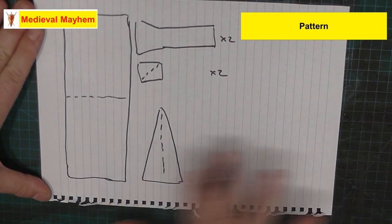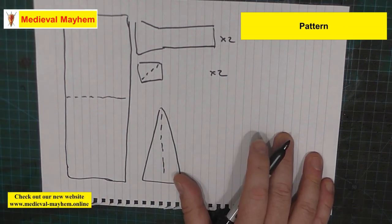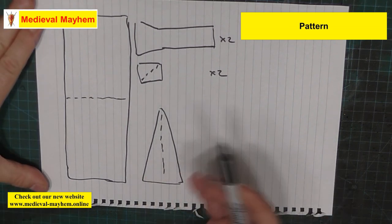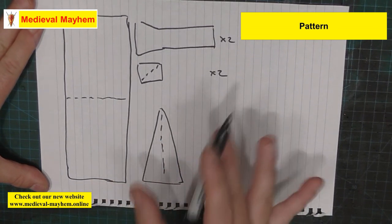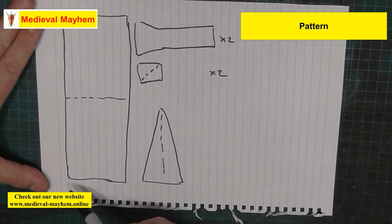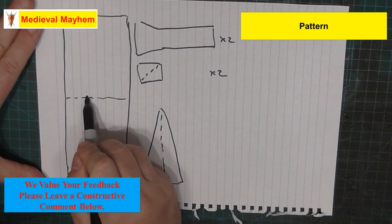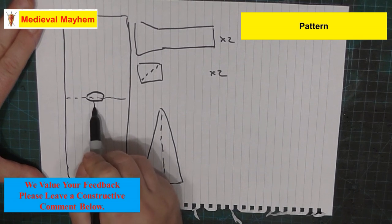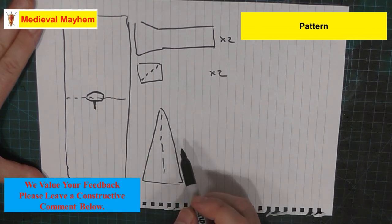This is pretty much how simple everything is. This is based on what we call extant finds - actual finds from archaeological sources. We'll quickly run through some measurements. We have this main piece here - the body piece - and then you're going to have some kind of dress opening, usually a keyhole type design.